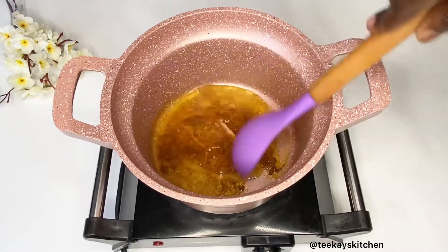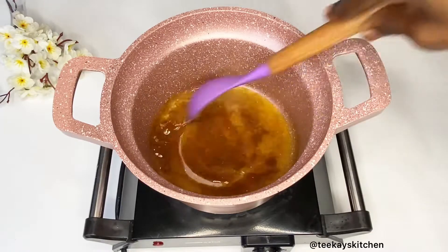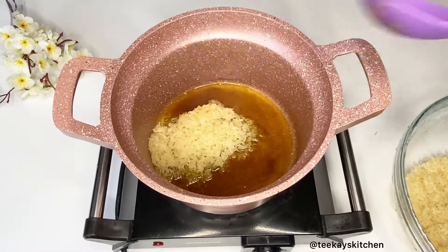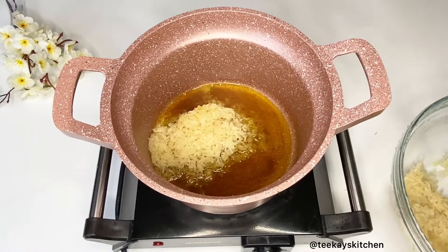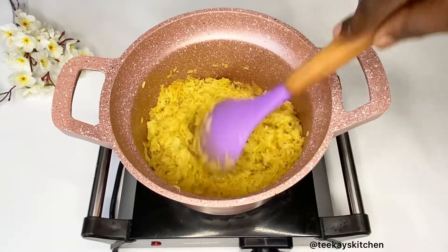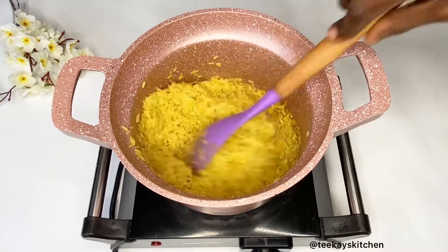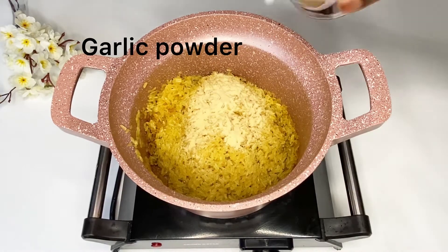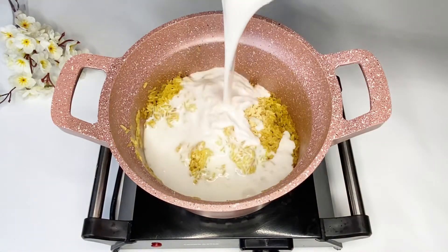I'm going to start with my rice. To a pot, add some vegetable oil, then add some curry powder and let it fry for a minute or two — it gives such a good fragrance when you fry it. After which, add some washed rice and fry this for about two to three minutes. Doing this helps ensure that your rice doesn't stick together while cooking, and it just comes out really nice.